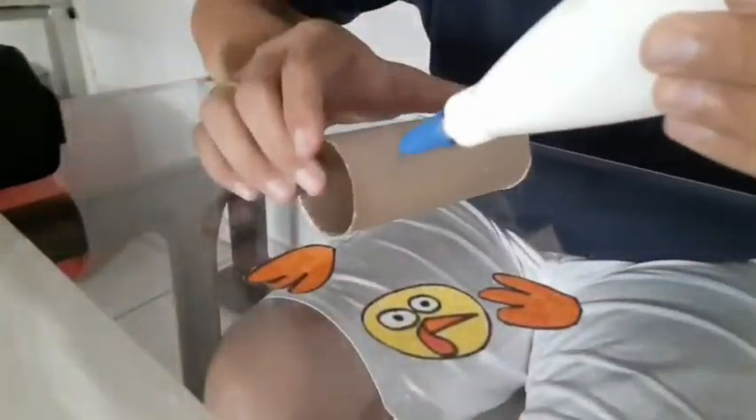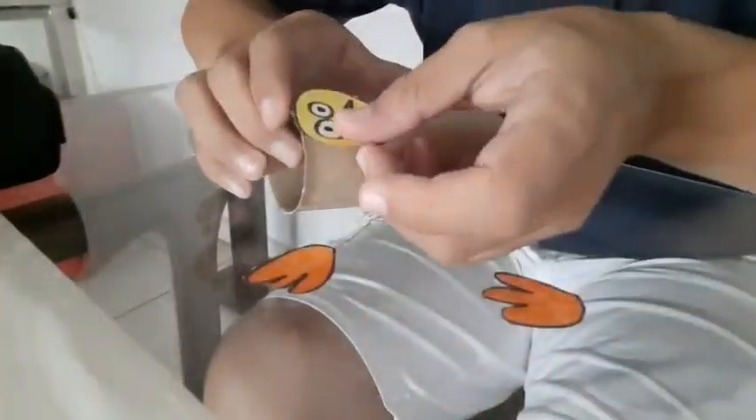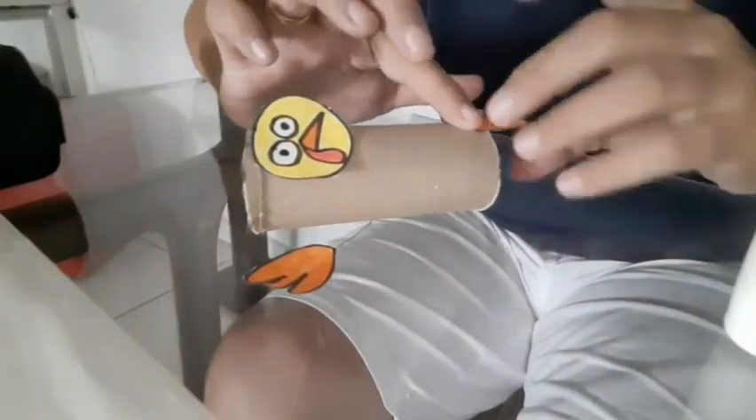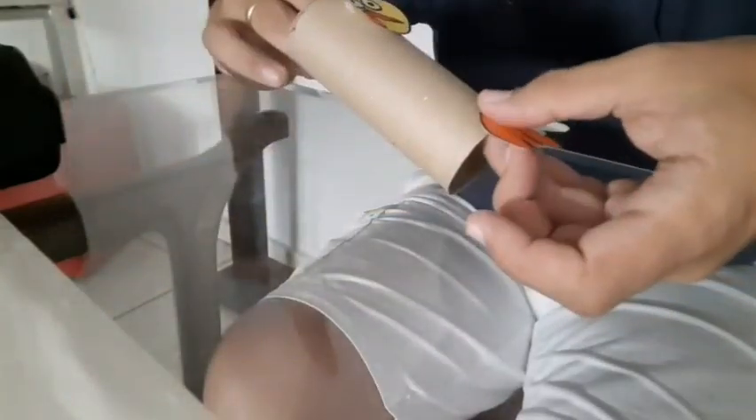Now you can glue the head of the turkey and the feet onto the paper roll, like this.